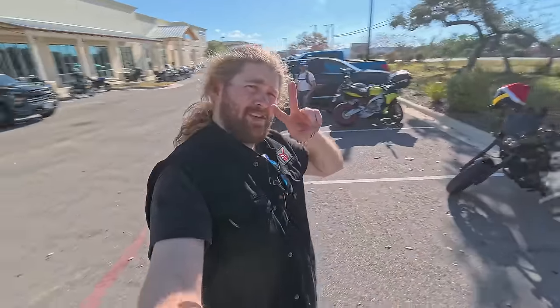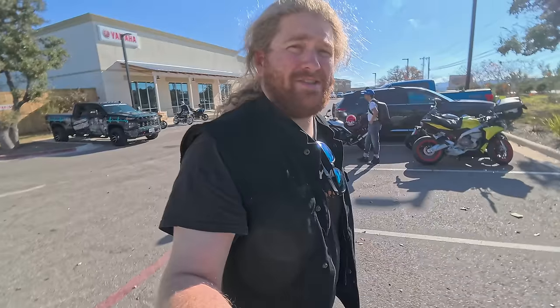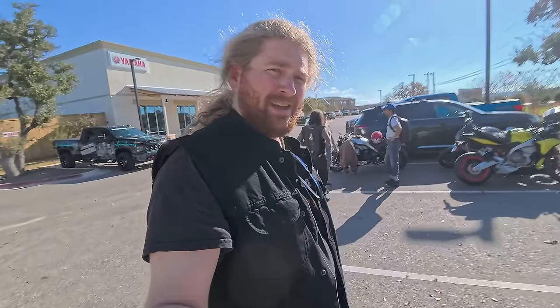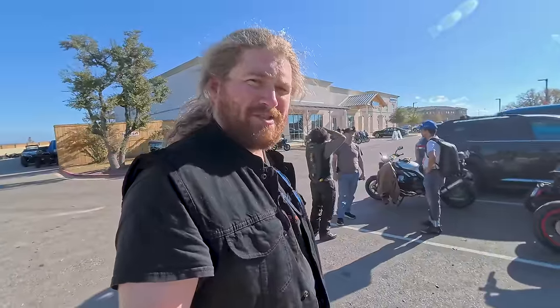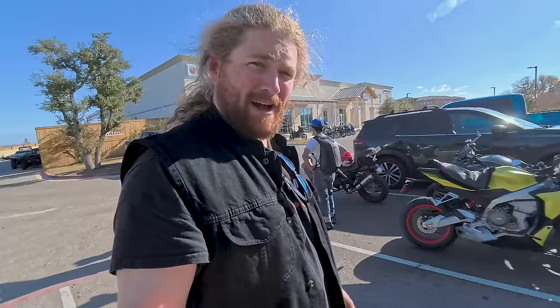Alright, morning day two. We're out here at Family Power Sports. It was a hectic morning because I had to switch over to the Grizo — the 800 NK doesn't really have a lot of room for bags and stuff. So I had to get a bike that I could put one of my Nelson Riggs bags on and then ride out. That ended up taking a lot longer, but I found out what the top speed is on the Grizo.